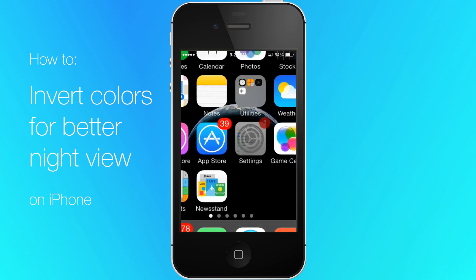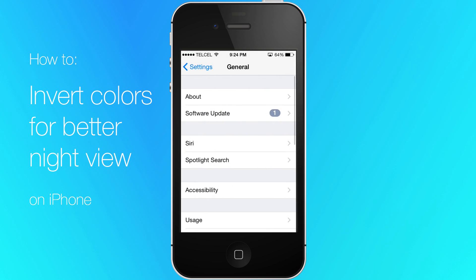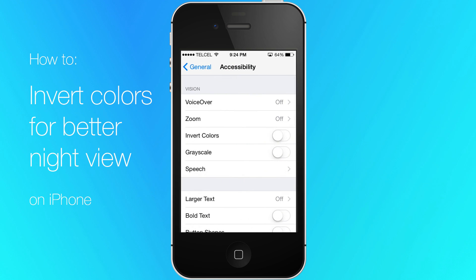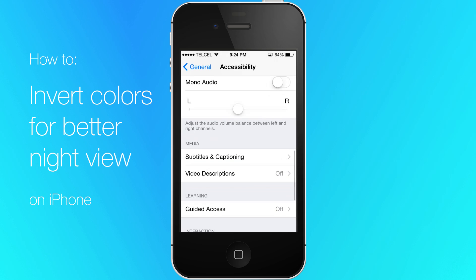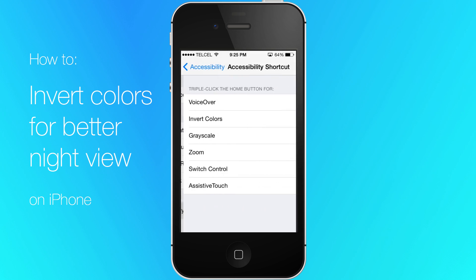To set up the shortcut, go to Settings, General, Accessibility, and scroll all the way down. Tap on Accessibility Shortcut and choose Invert Colors. Once your shortcut is selected, you can enable or disable it by triple-clicking the home button.